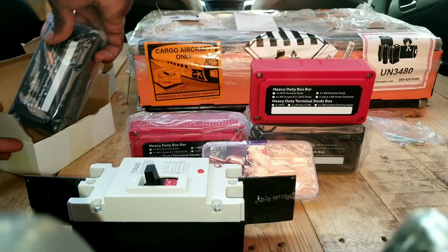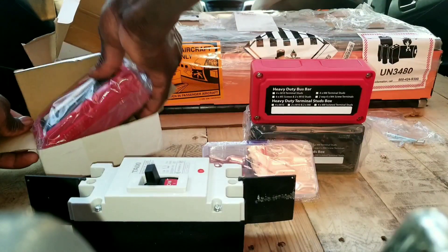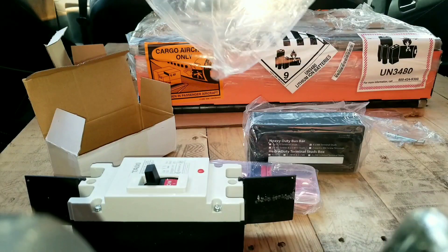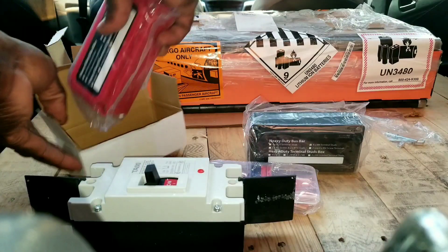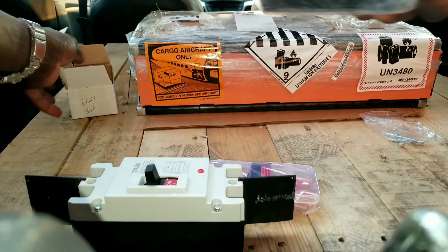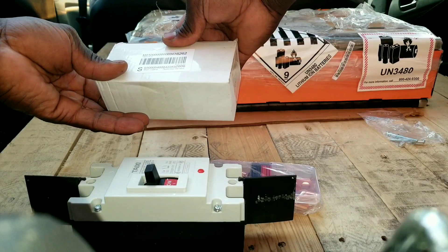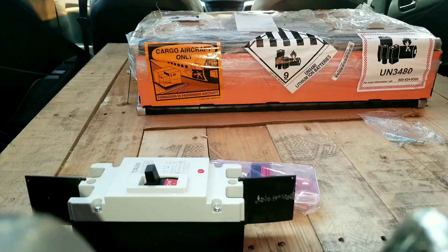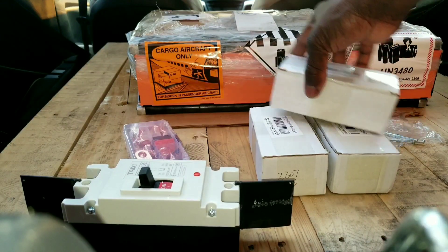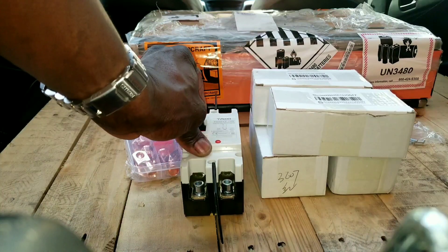Let's put these guys back so we can go inside before it rains — we're just outside the garage. We're going to open up one of these and show you how they're set up inside. The bus bars — I'll put the description and specifications in the description below. To summarize what we received: four bus bars, a breaker with a reset, and battery terminals.